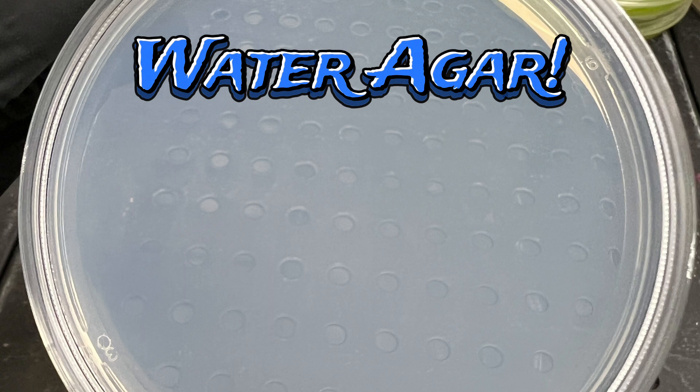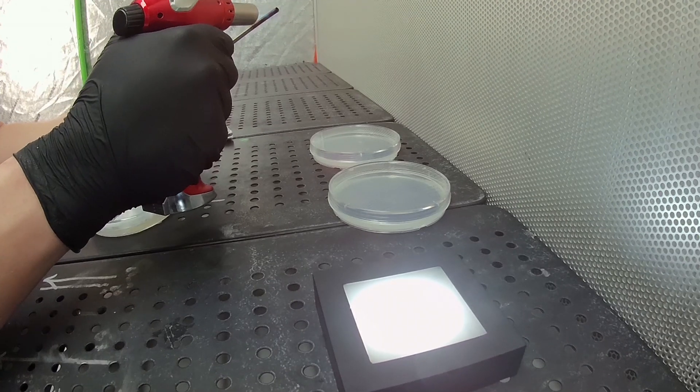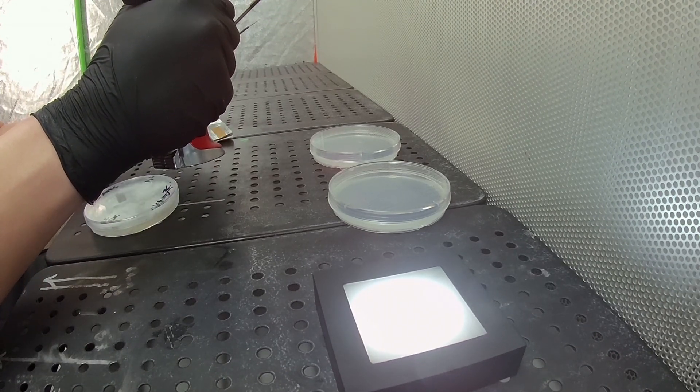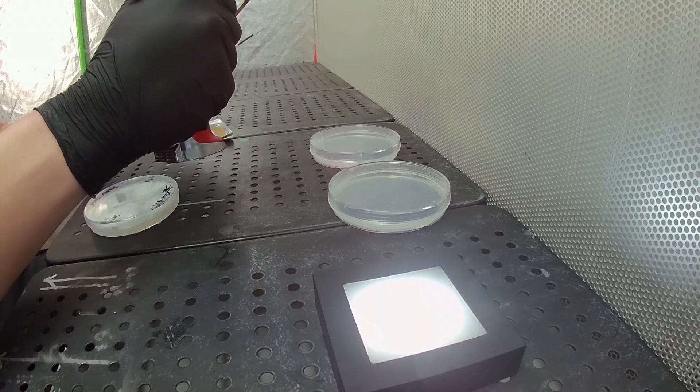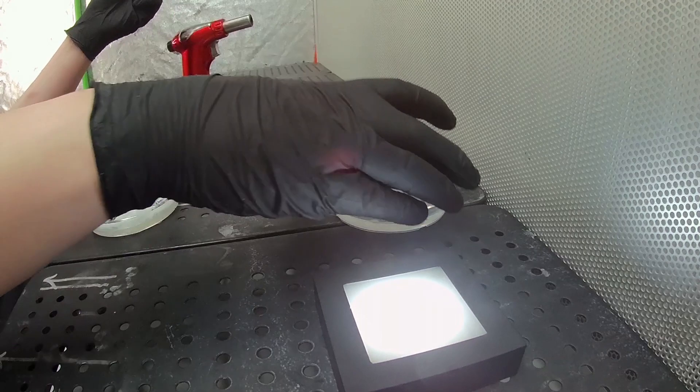Now we'll go into a couple of different methods: trenching and cabin sequestering. Both of which are not always necessary, but if you need to step it up and really clean up that culture, it's a great way to go. In most cases you can just take a small tissue sample, put it on water agar, and it will run away from the bacteria — and that's all you need. But we'll go over these two methods so you can get a better idea of what we've got going on.